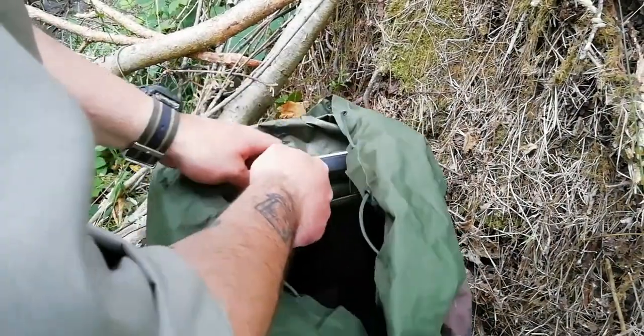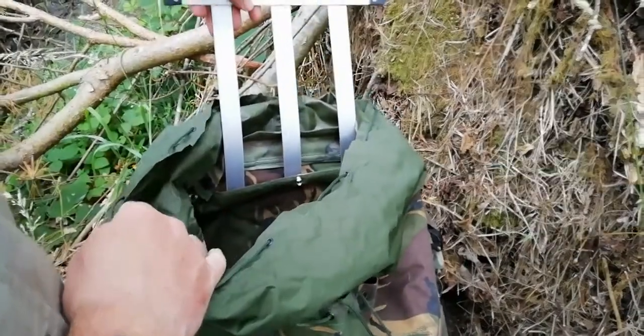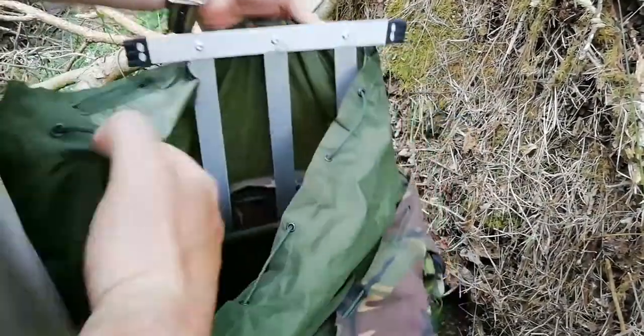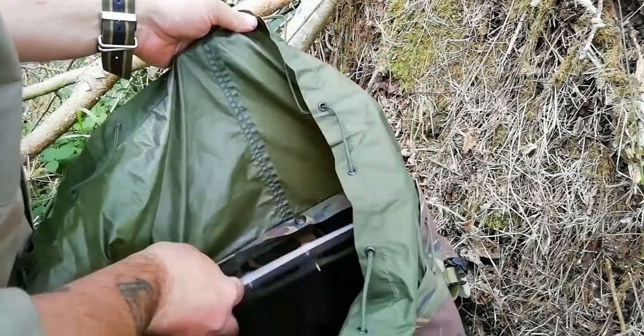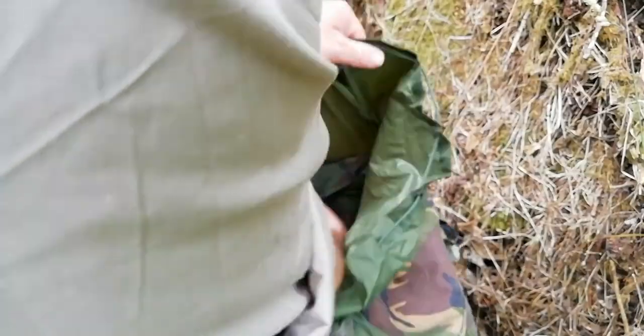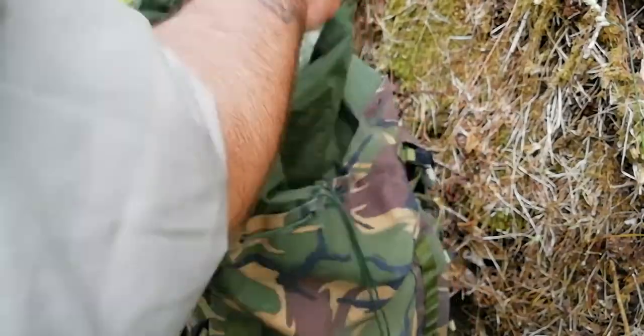And then in the back you've got a frame made of aluminium.